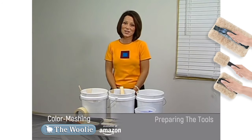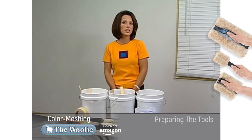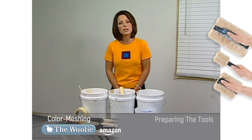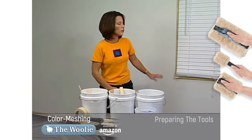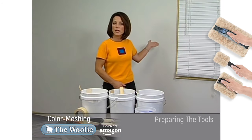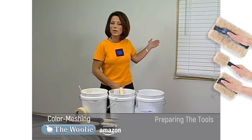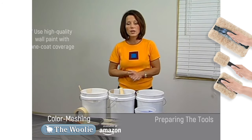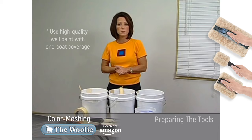Color meshing is unlike any other way of decoratively painting. What's unique about this is that no new base coat is required before you begin painting. So if you have builders flat on your wall, you're ready to go. Even if it's a color that you don't care for, don't worry — you do not need to put a base coat on the surface before you begin.